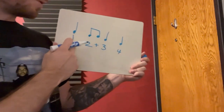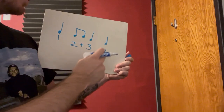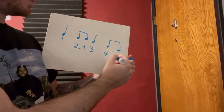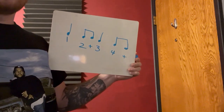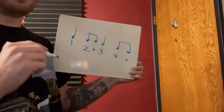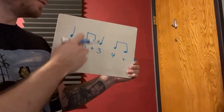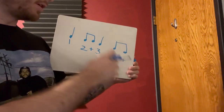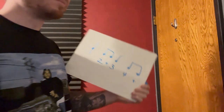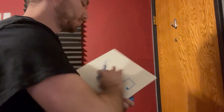One, two-and, three, four. What if I put another one right here? One, two-and, three, four-and. Notice the big beats didn't move — one, two, three, four. So that's not too tough. Let's do something you might not have seen before.